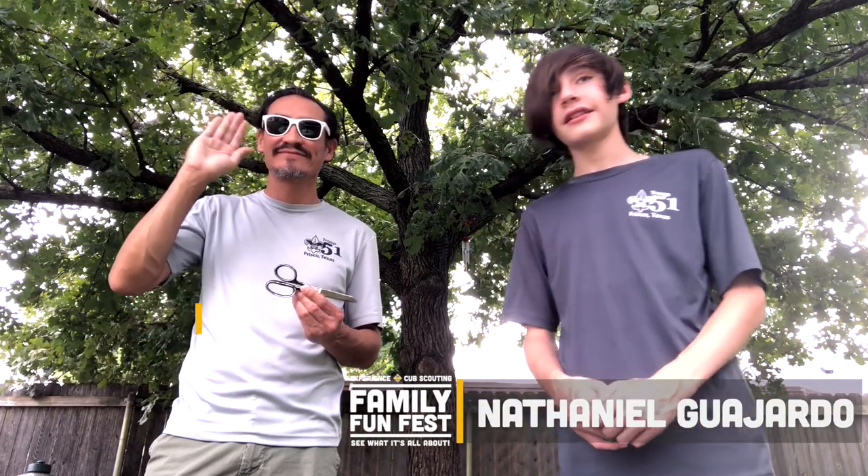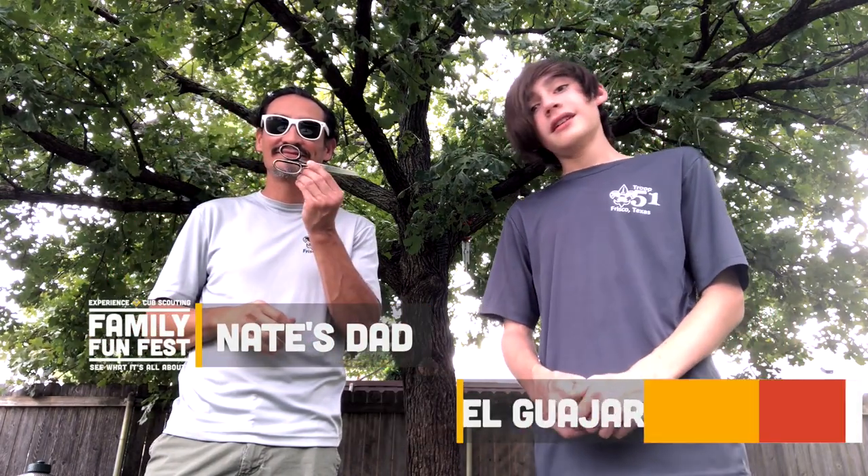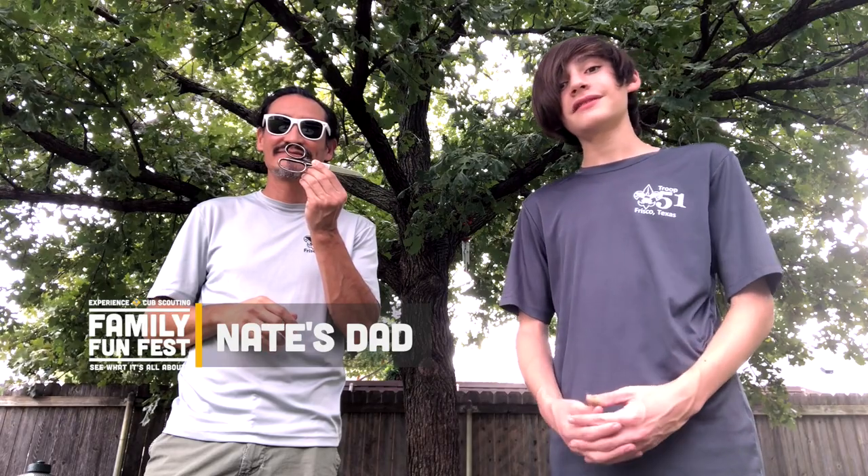Hi, my name is Nate, and this is my dad. Today he's gonna be doing the behind scenes and filming me, and being there just in case I need help. Remember to have adult supervision if you need help.